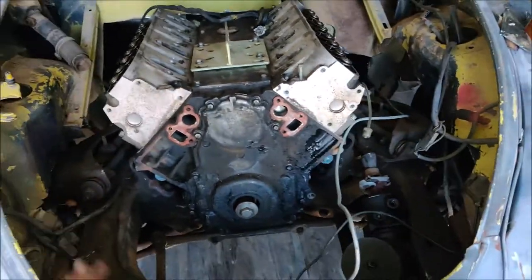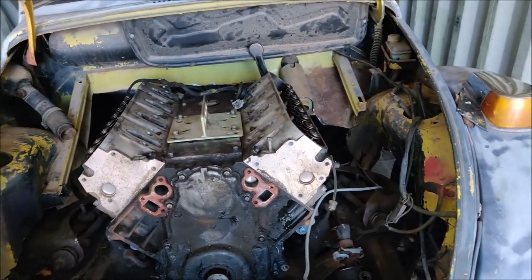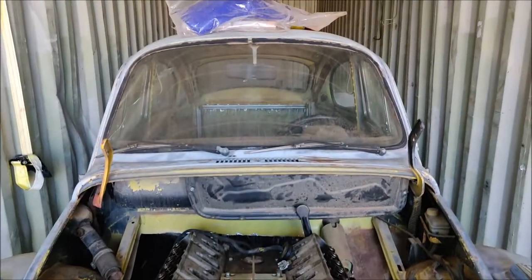It's going to be a nice, simple, clean engine bay — rear mount radiator, dual pusher fans. I'll have a nice big trans cooler and a pusher fan on it, and hopefully we'll be able to daily drive this thing, or at least street drive it.